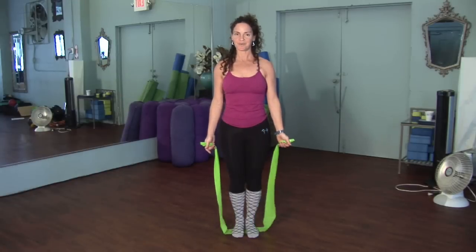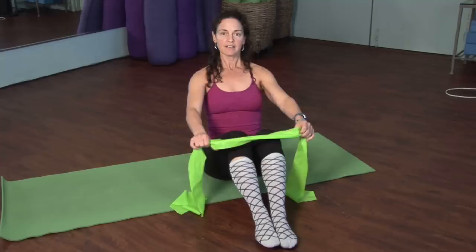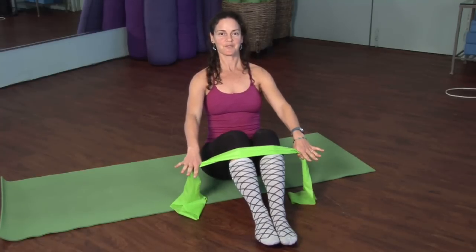The key is to activate the core muscles so you don't feel everything in the shoulders. The next exercise, we're going to be seated. You want to have a seat on your sits bones and then grab your band. The closer in, the tighter the resistance; the further out, the less resistance. So you decide.